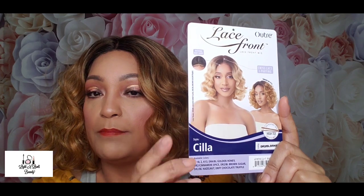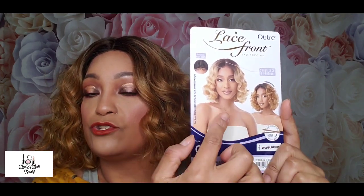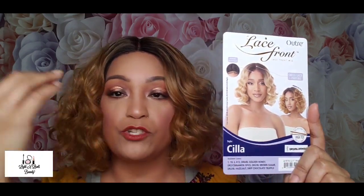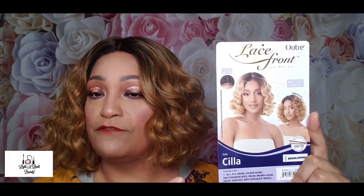I really like the color, the blonde 613 color there. Now this wig you can wear in two different styles. You can leave her the way she comes out of the box, which is more of a straight down, like big finger wave type situation to me. And then you could zhuzh her up kind of like how I have her now to make her a little fuller. The color I have is DR2 BLBRNSU — so that's DR2 Blonde Brown.